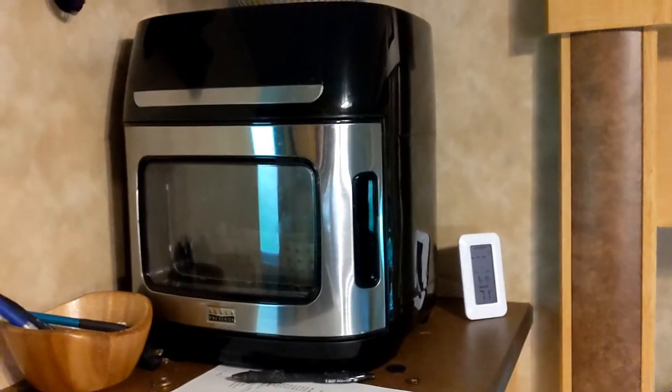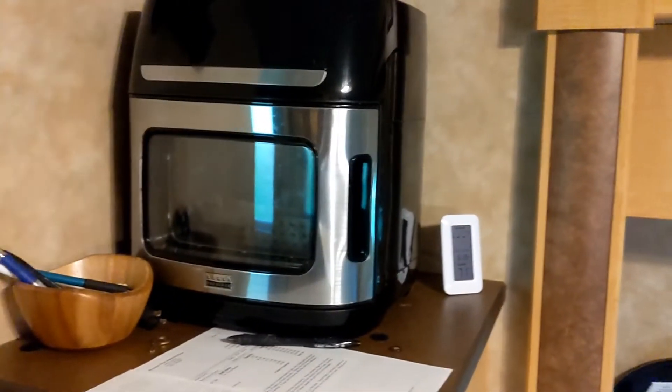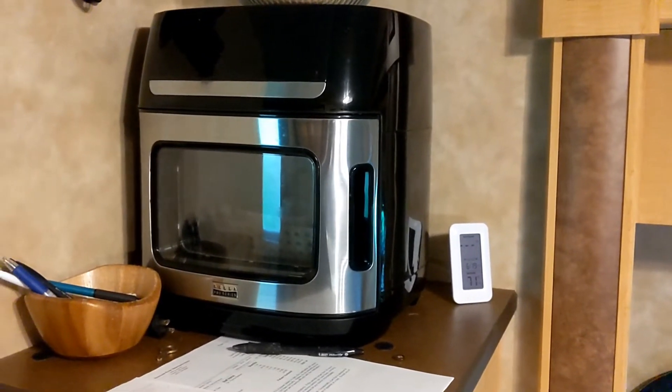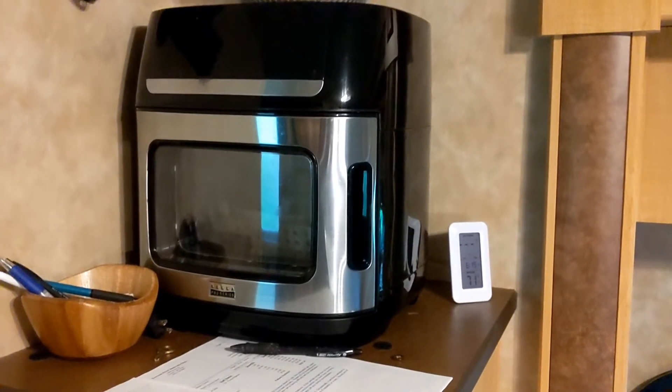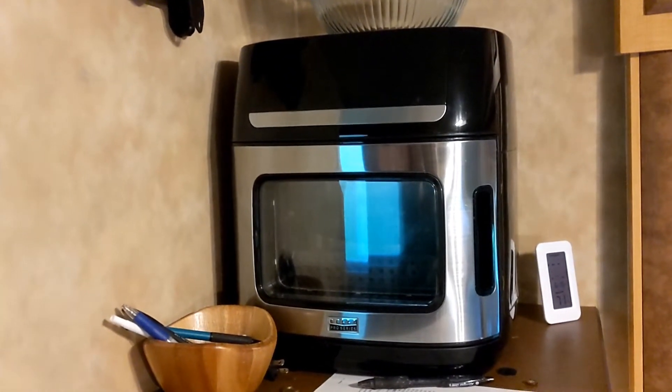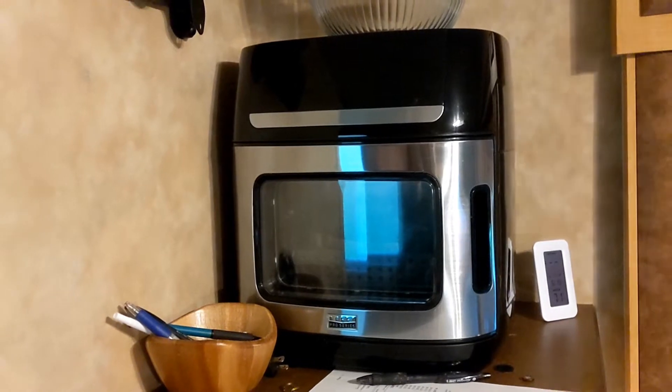This is the air fryer we're using — it's the Bella Pro Series. I believe it draws 1800 watts. The converter — inverter, sorry — we have is a 2000 watt inverter. So we're going to get this plugged in and see what it does.